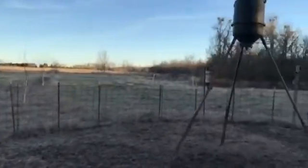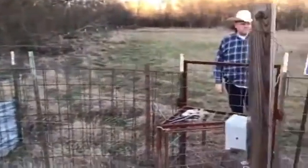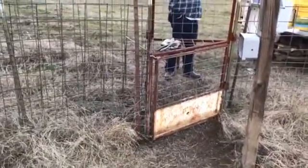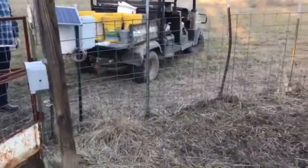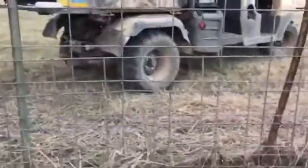It has eight or nine cattle panels in a continuous circle. You want it in a circle so that they can't really get hemmed up in a corner — seems like that works a little better. Then we have some cattle panels that have been cut half lengthwise and put around the bottom of the trap, kind of staggered, so that it helps keep the little ones in.